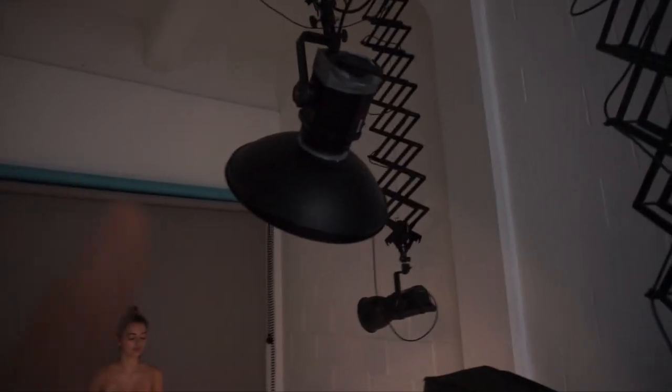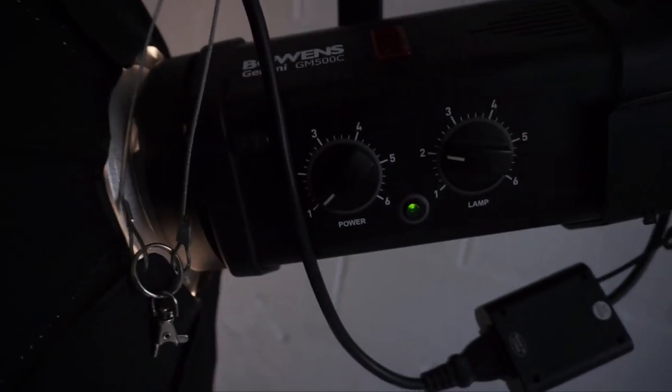This is my setup — I have my laptop here and I'm tethering because I want to see exactly how the photos look. I have my top light on full power, and then I have the fill-in on the lowest power — one sixth — and then the main is at six.